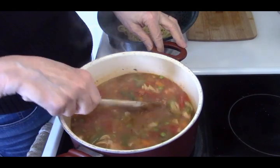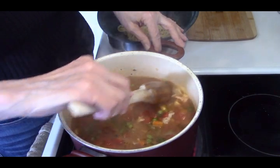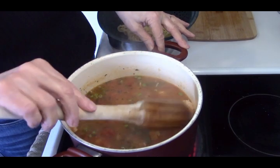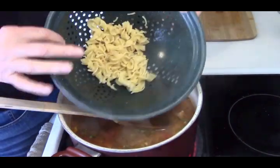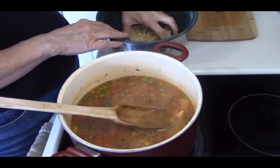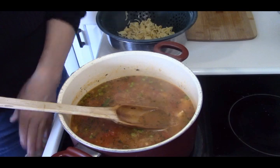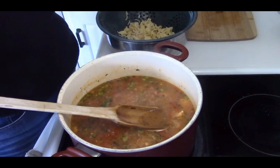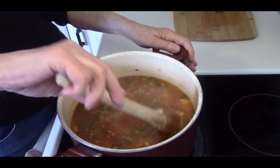I'm going to save the rest of those noodles and use them for something else — maybe butter noodles with some garlic and lemon, which is spectacular. So they will get eaten. Now everything's cooked, so I'm going to fill up some pint jars and see how much soup I actually have.